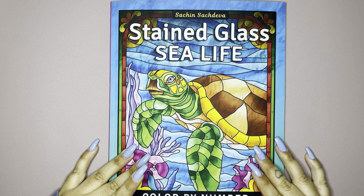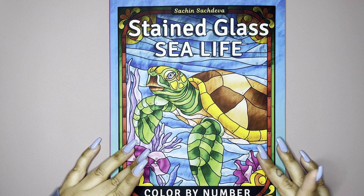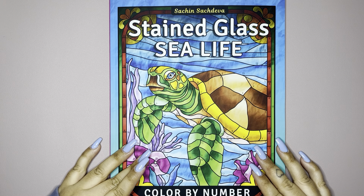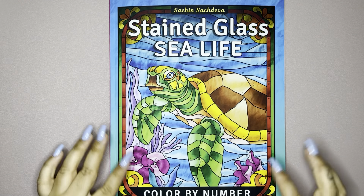Hey, it's Ash. So today I'm going to be showing you a flip through of Sachin's newest book. This is Sachin Sachdeva. This is Stained Glass Sea Life. This is Color by Number.